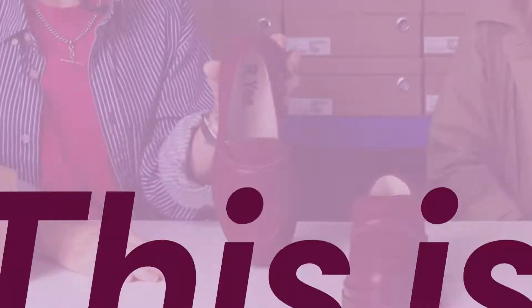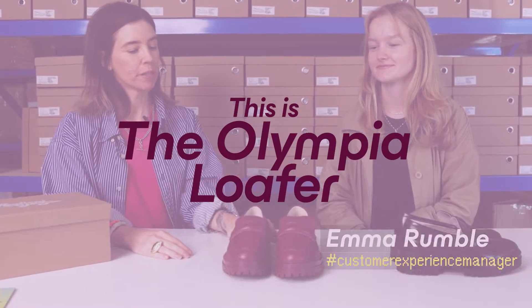This is Radical Yes and this is the Olympia Loafer. Tell us about the inner soles.